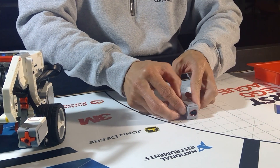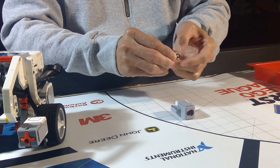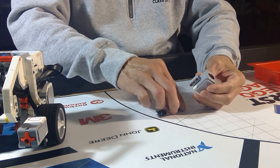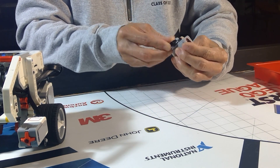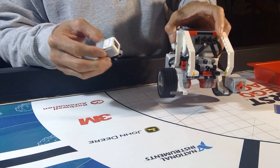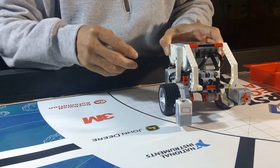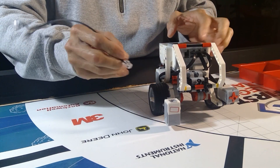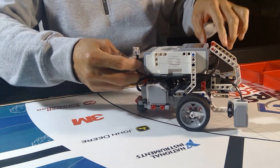Color sensor, beam, axle, and crank. Cable. Attach the color sensor's cable to the numeric port.